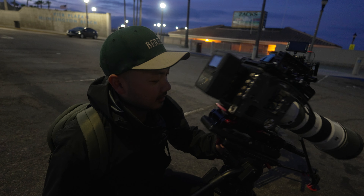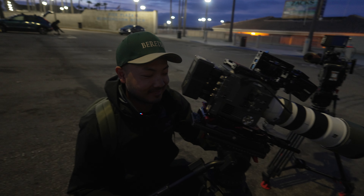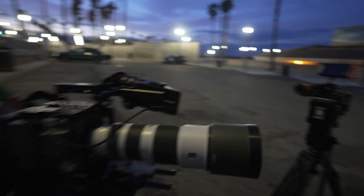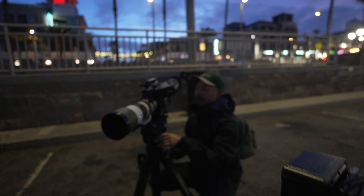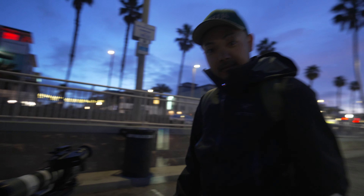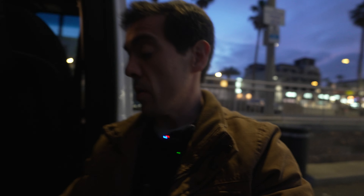Good morning guys. Hopefully we can catch some seals or surfers — who knows. We're bringing out two Buranos here: Nin's Burano and my Burano. I'm going to be rocking the 200 to 600, just testing it out. We're here at Huntington Beach, California, trying out this vlog type deal — documenting the process.